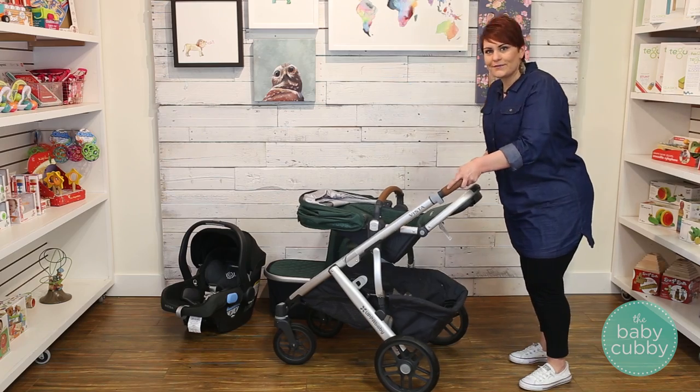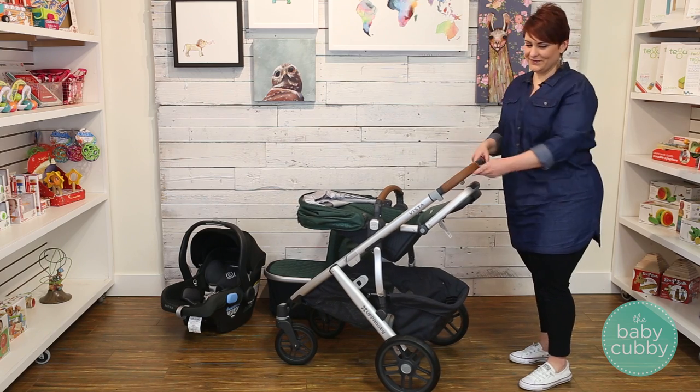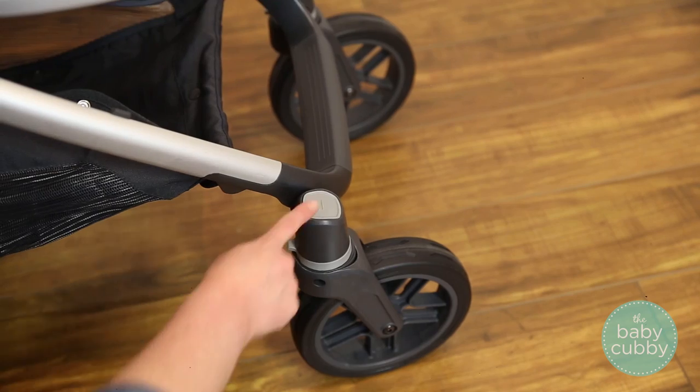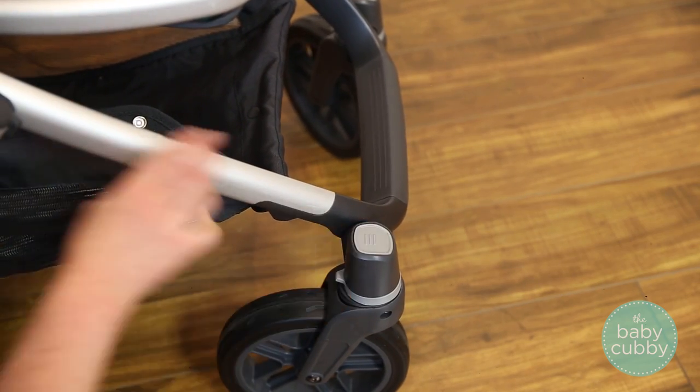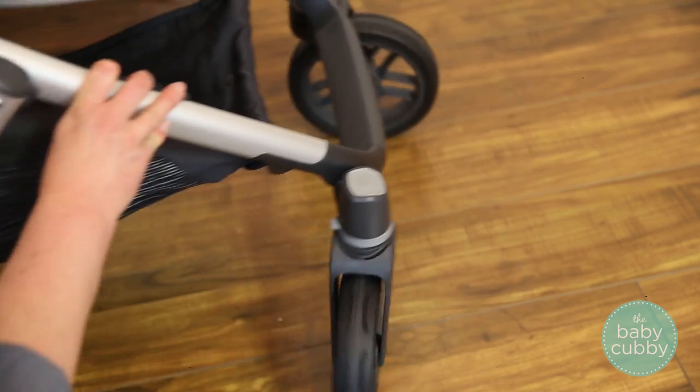The Vista features all-wheel suspension on its frame, making it an incredibly smooth ride. You can even lock the front tires by pressing the gray button for when you hit rough terrain. Press it again to release the lock.